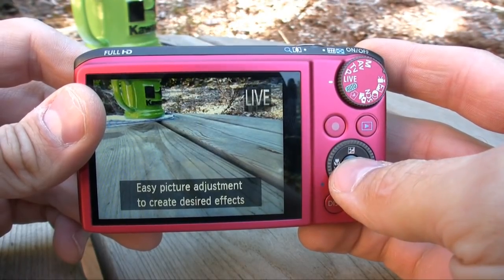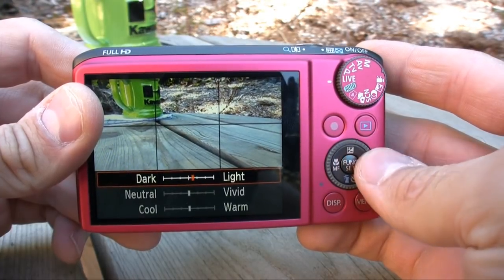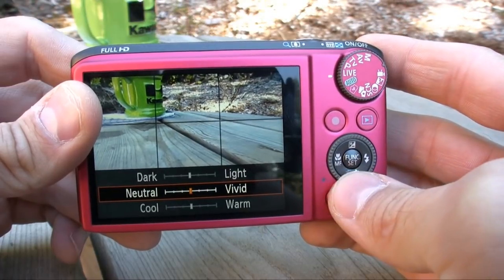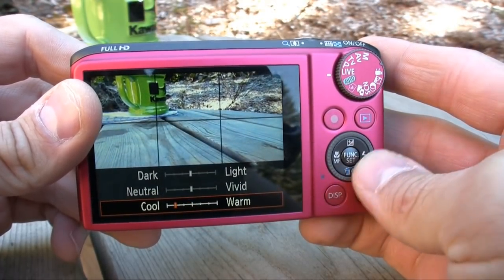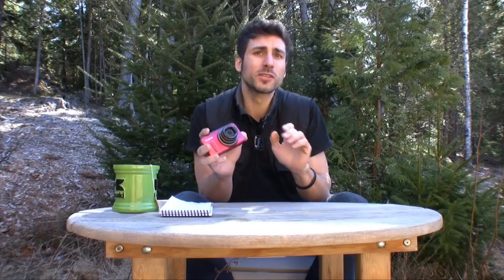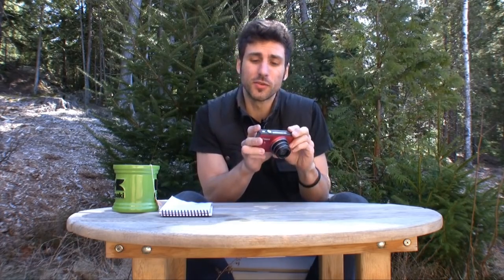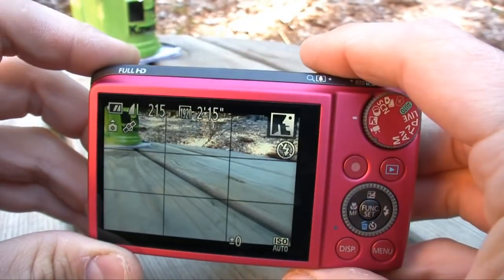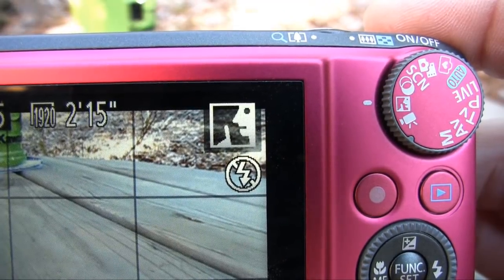There's also a new live mode, where the camera gives you sliders — you can go dark to light, neutral to vivid, cool to warm. This is very similar to Nikon's slider system debuted on their Coolpix lineup a couple years ago. And then there's a discrete mode — signified by an icon of what I assume to be a librarian executing the shh gesture — where all camera sounds and operation volumes are completely silenced. I renamed discrete mode to paparazzi mode, and then I renamed that to stalker mode.